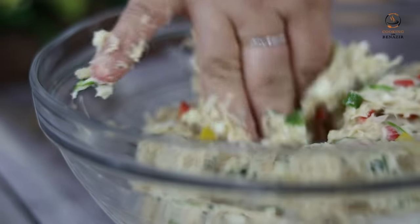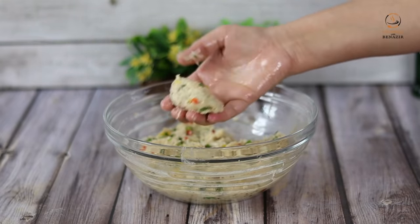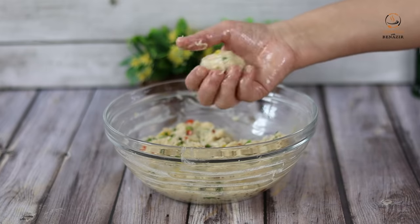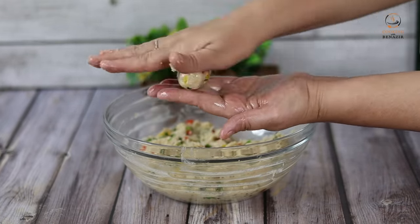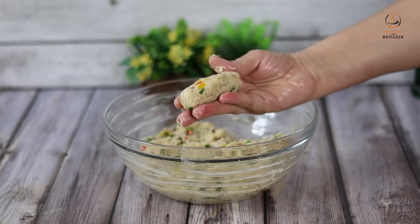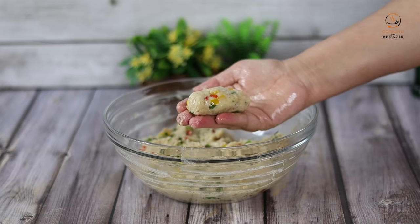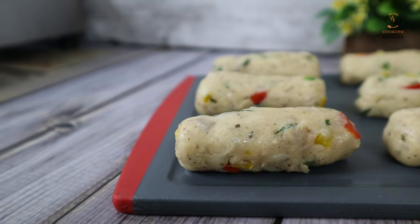Now we will start making the croquettes. We will grease our hands with oil. The size of the croquettes depends on your preference — if you want small, you can make them small. We will roll them first and shape them like this. We will prepare all the croquettes.